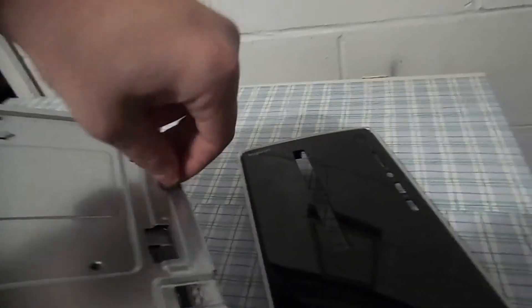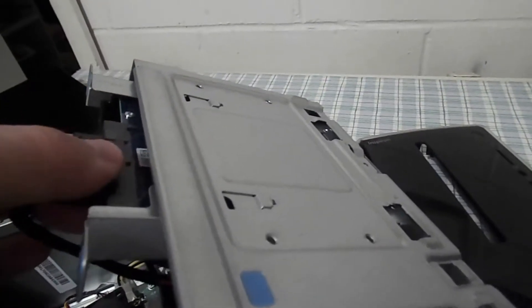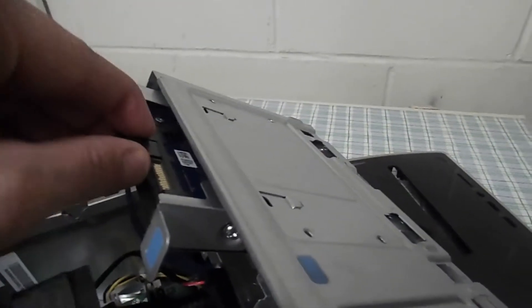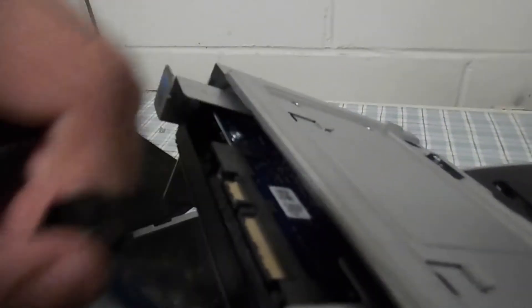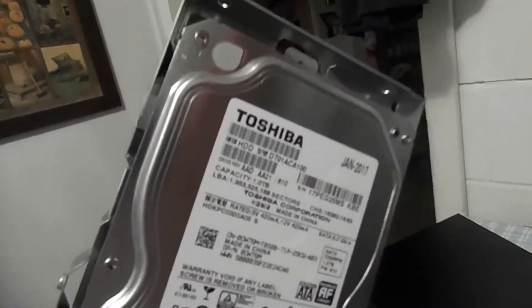You have to get a screwdriver here. I've got to use the multi-tool again. Now your hard drive is actually loose. Before you pull it out, remove these two cables — I would recommend you remove this one first, with a little bit of force. And remove the data cable. Now take it by the blue tabs.